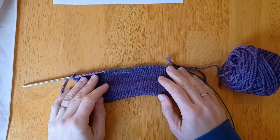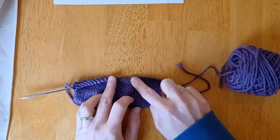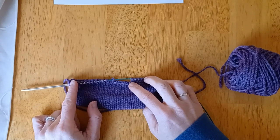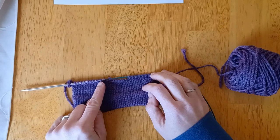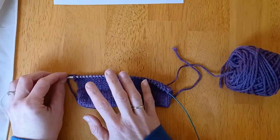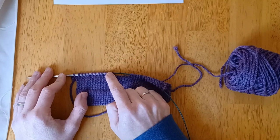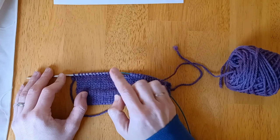Today we'll be doing short row shoulders. Your pattern is probably going to tell you to knit across some stitches, then bind off stitches for the neck, then knit across to the end of the row. The reason I like using a short row shoulder is because it lets me use a three-needle bind-off at the very end, giving me live stitches on the shoulder rather than the sloped bind-off approach.